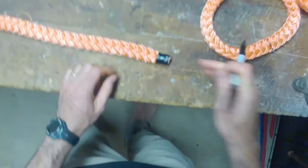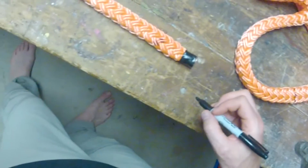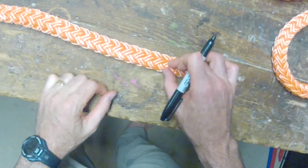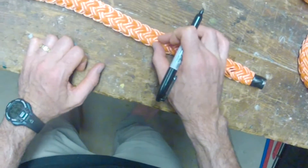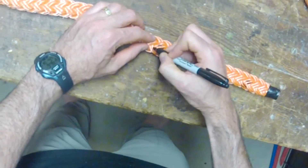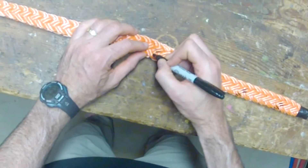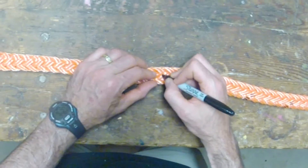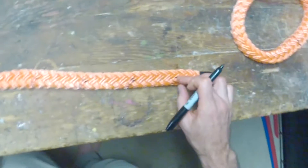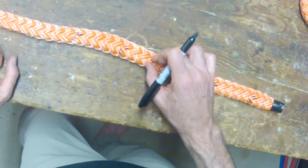Next step is to make the taper on the bitter end. Count three strands in from the end and mark both of the V pairs, then mark the fifth one and do that a total of five times. Since this is twin carrier rope, I'm marking four strands per V. If this were 12-strand rope with only one carrier, you'd only be marking two per V. So this is four per V, for a total of five — just double checking to make sure everything is counted correctly.